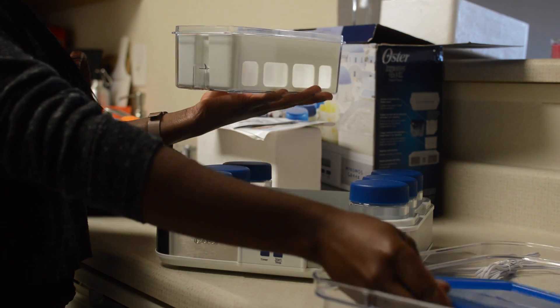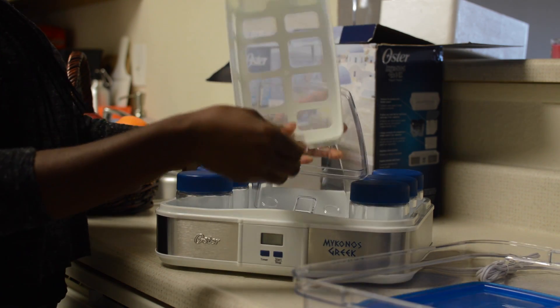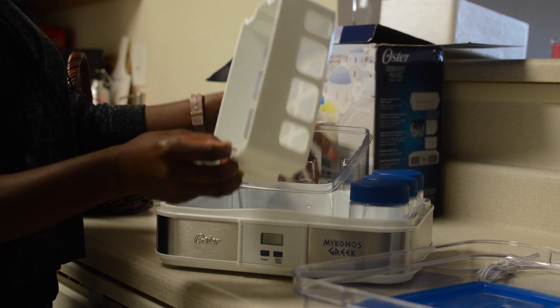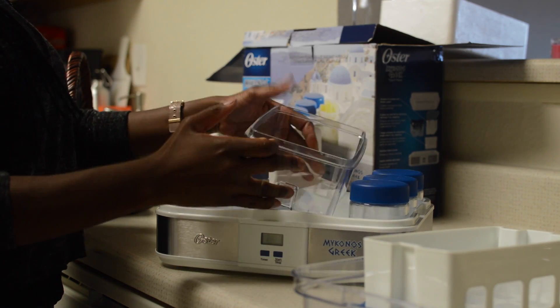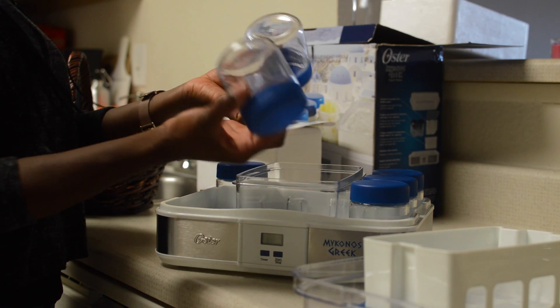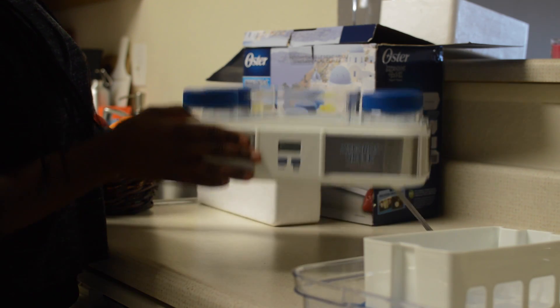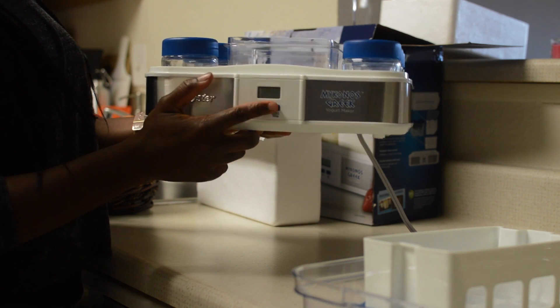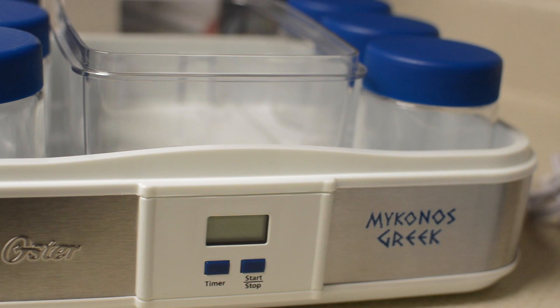So this is the container — the main product. What you see inside this white thing here is basically just like a strainer, which I'll talk more about. This container is what's going to be holding your milk and yogurt mixture while you're making the yogurt. It also came with some smaller containers as well. Let's get a little bit closer to figure out what is going on here.